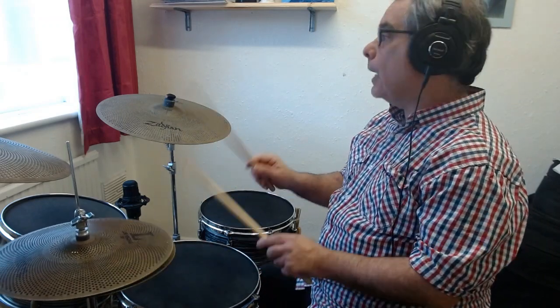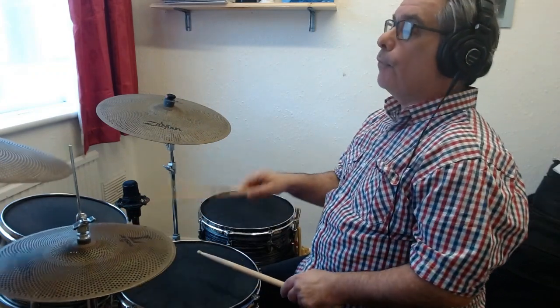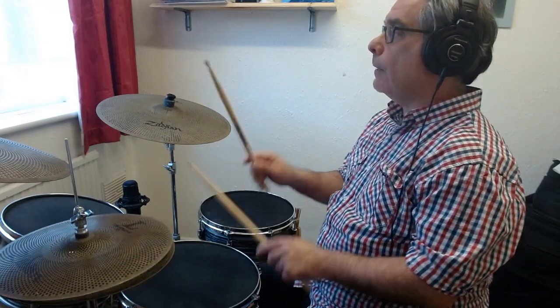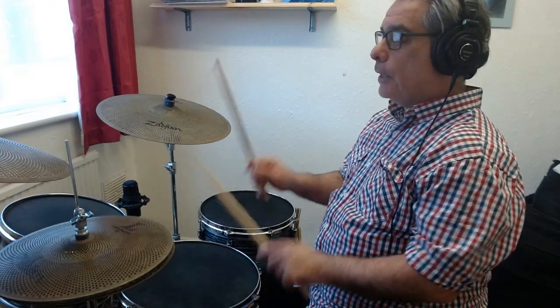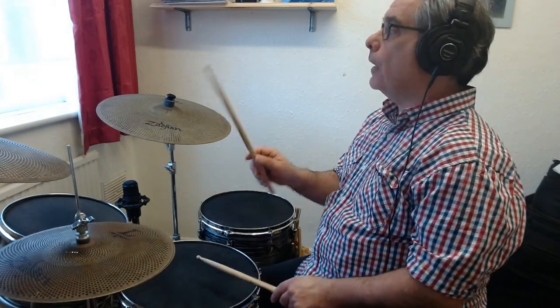1 and 2 and 3 and 4 and 1 and 2 and 3 and 4 — bring in the snare drum on 2 and 4: 1, 2, 3, 4, 1, 2, 3, 4. That's it, that's how to play a disco beat.